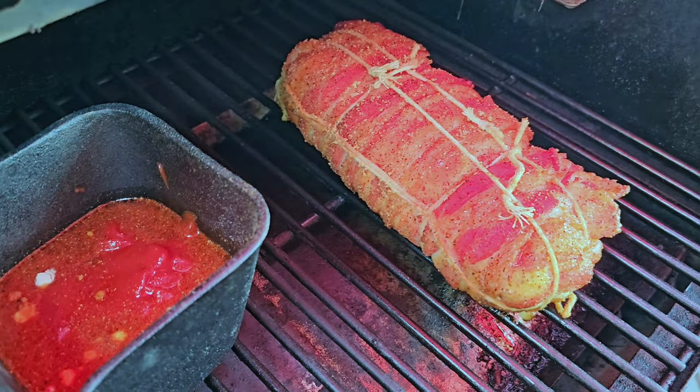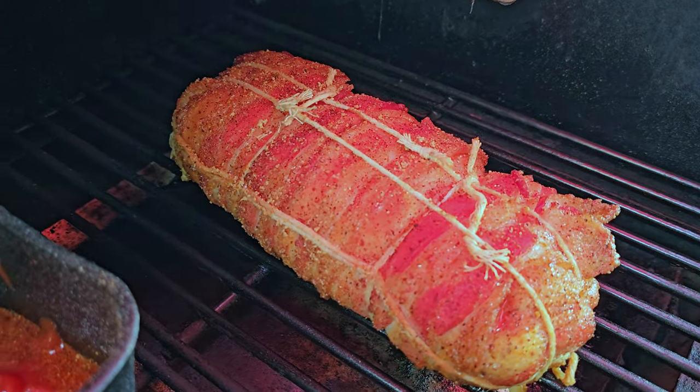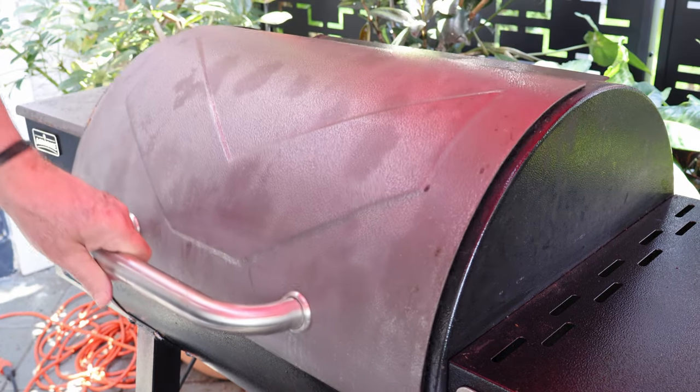That's what our mashed potato fatty's looking like — it's been on here one hour. Let's get the lid back down on our pellet grill. Total time now is one hour, 30 minutes. It's time to put that barbecue glaze on this mashed tater fatty.